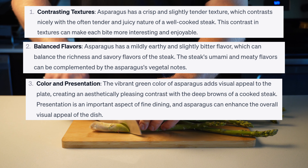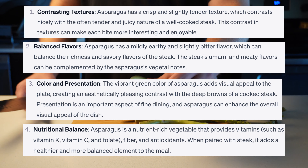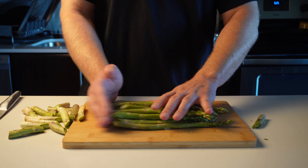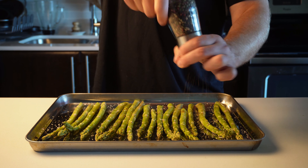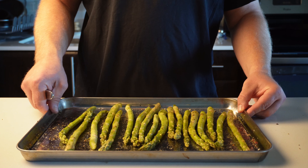Number three: color and presentation — it's green and it looks nice on the plate. Number four: nutritional balance. We're going to remove the hard woody part of the asparagus in a diagonal fashion, then lay them on our baking sheet. We'll lubricate them with avocado oil, and season them with salt, pepper, and some garlic powder, then broil for 5 to 10 minutes or until crispy golden brown.